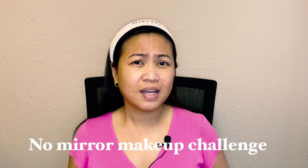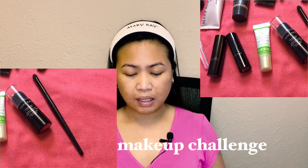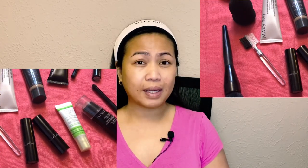Challenge accepted! So before we start, as you can see my makeup will be all Mary Kay products and of course I'll try a full makeup. I don't usually do a full makeup because I prefer to be simple. But anyway, with this challenge I'll try my best. I'm not a professional makeup artist or a beautician, so bear with me. And since this is a no mirror challenge, I'm sure I will look like Betty La Fea later!